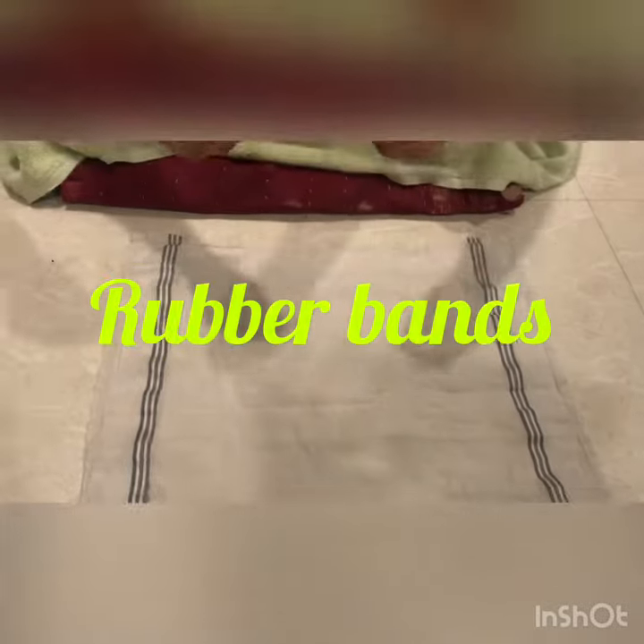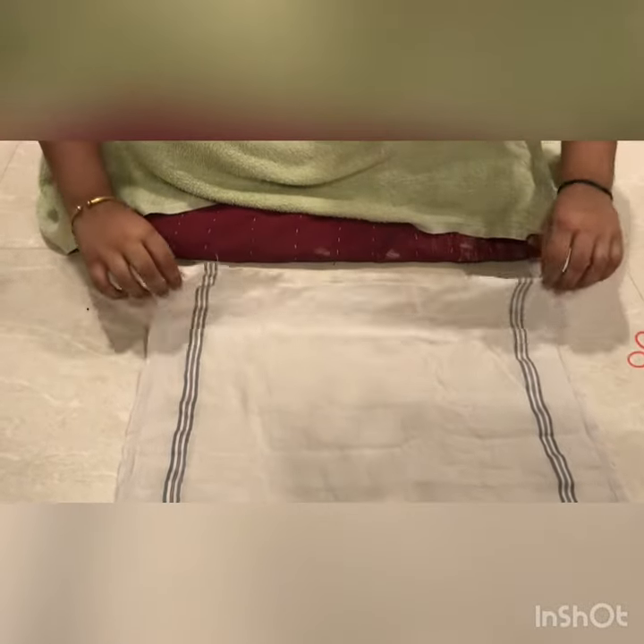For this activity, you require two elastic rubber bands and a thin handkerchief.